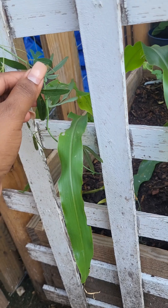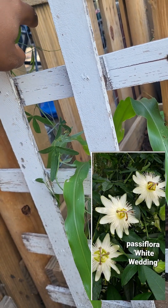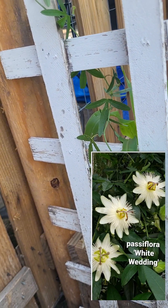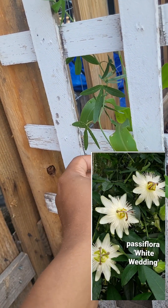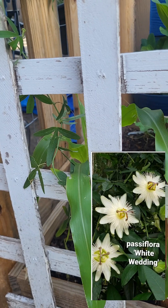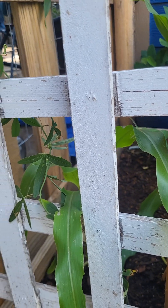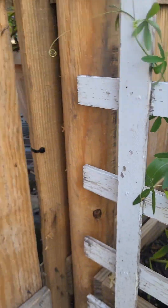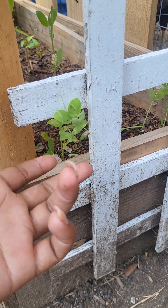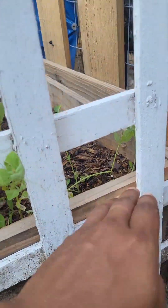I also bought that lady a vine — I forgot the word for it. It is so popular this year, everybody is buying them. They are perennials, they come back every year. I've had really bad luck with sweet peas on this side — they died, they never survive. On this side I do have some but they're growing too slow.